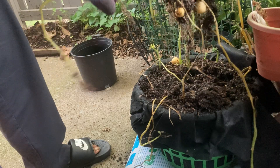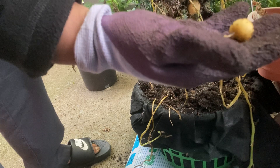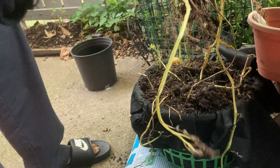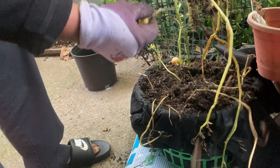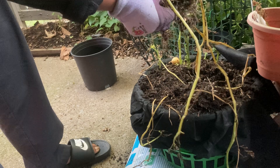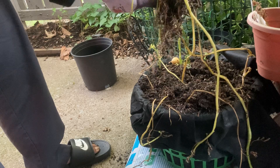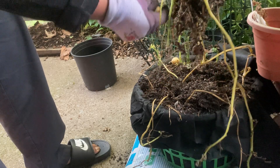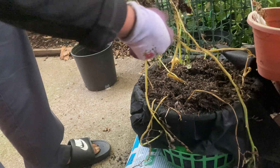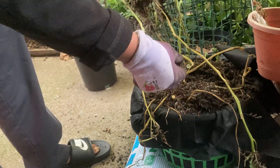Everybody in here. Can y'all see these? Babies. Y'all love a lot of babies — potatoes. I'm getting dirt everywhere.